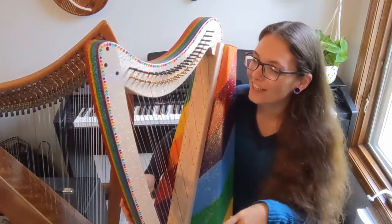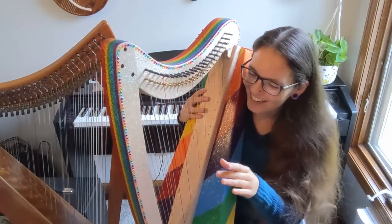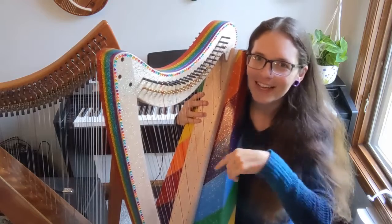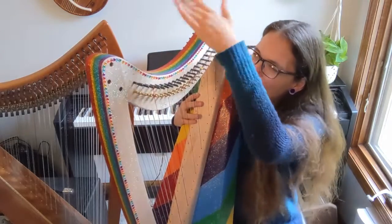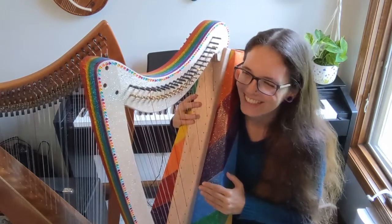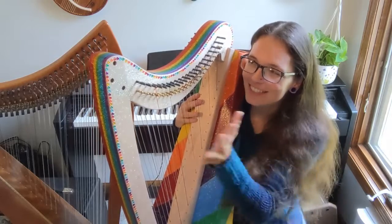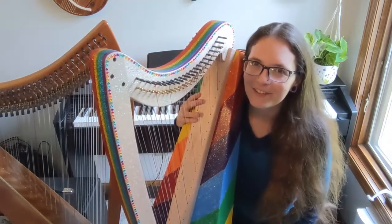Something I would have done differently: I would have put my little decorations on before varnishing. I put little sticky-back gems on here, and this is actually rainbow tape — I'll link it in the description, you can grab it on Amazon. I put it in strips to make the rainbow. But doing that after varnishing means it does not stick very well, so I had to put a whole bunch of coats of varnish on top just to get them to stick. They seem pretty stuck now, but just something to keep in mind.